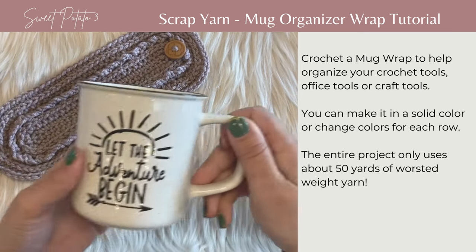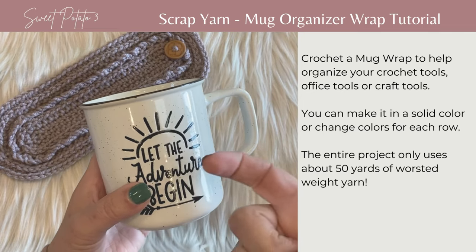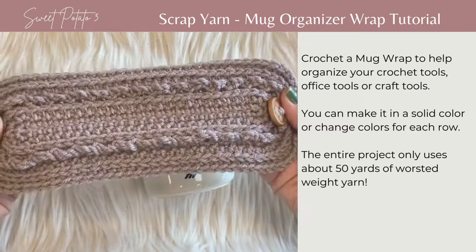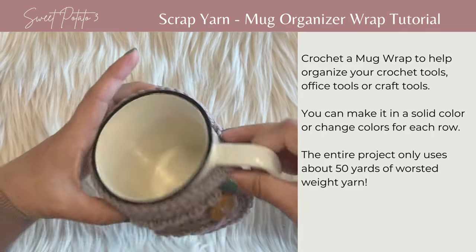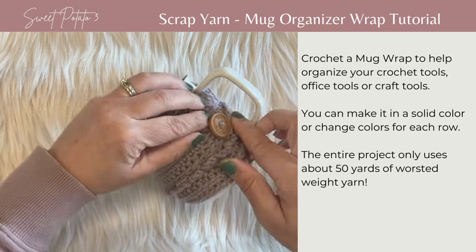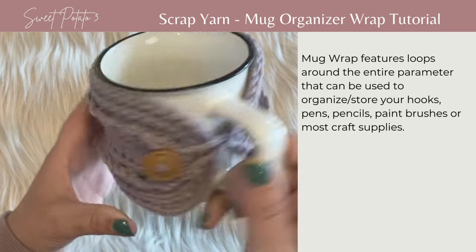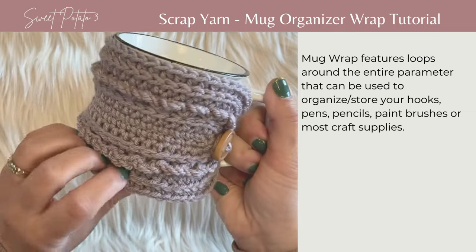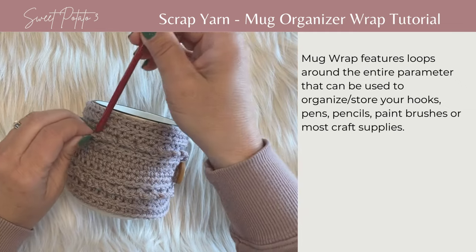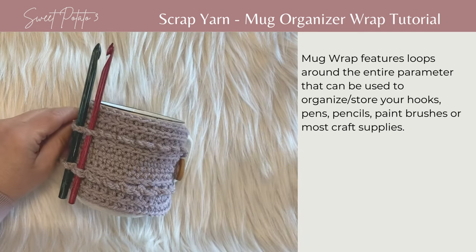How these work is you just take a coffee mug — it also works on a standard size food can or a pre-made frosting can. You take your wrap and place it around the mug, pull the loop through the handle, and button. It fits all the way around the mug, covering most of it from top to bottom, and you have these little loops. These loops are great for storing crochet hooks, pins, or pencils — just slide those through to keep them organized for your project.